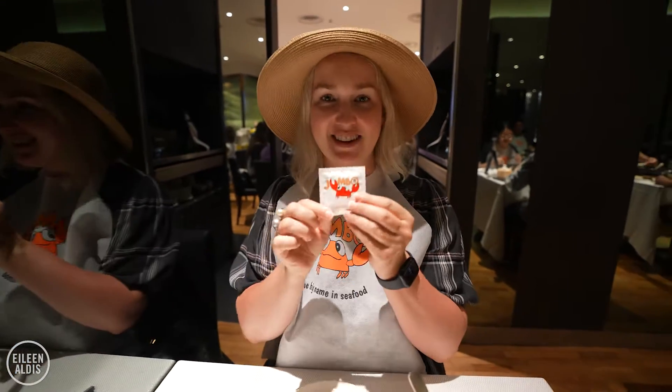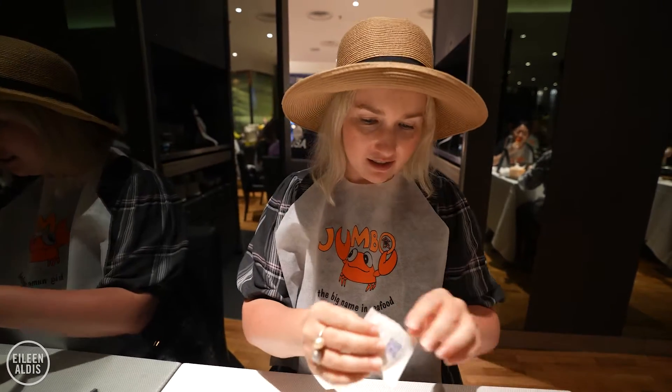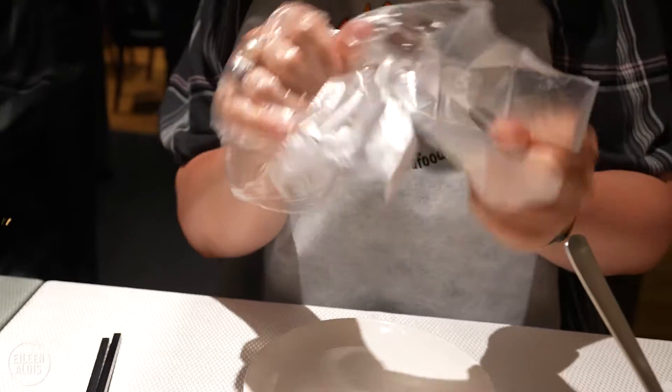So we have these little gloves, and the first thing is to put the gloves on. It feels a little like we're at a kid's birthday party.